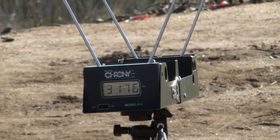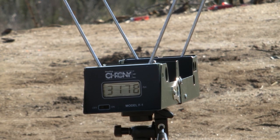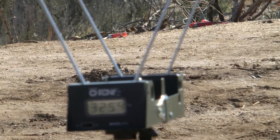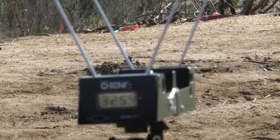Let's try another one. The second shot is just about the same velocity. We're going to fire one more and then we're going to move on to the ballistics gelatin. Round three comes in at 3254. Let's move on to the gelatin and see what it would do against a human.